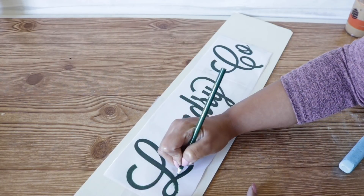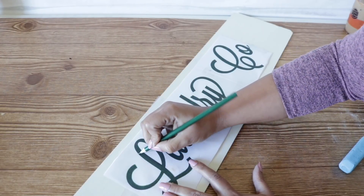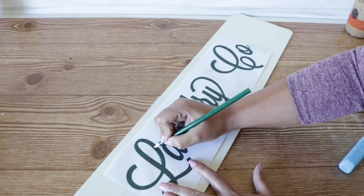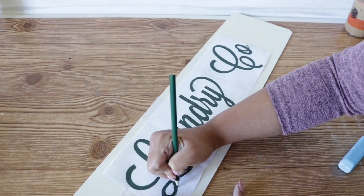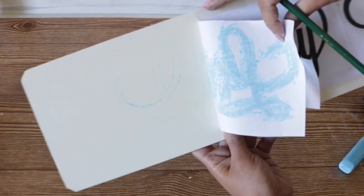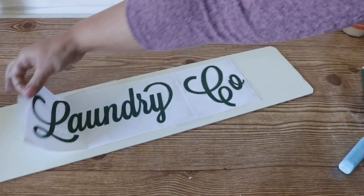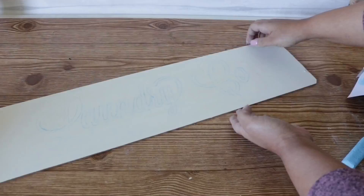I'm not going to show me doing all of this because it would make the video much longer, but you get the point — just make sure you outline every single detail to make your life easier later on. You can check how the transfer is going, and as you can see it's transferring beautifully. When you're done you can remove the stencil completely.